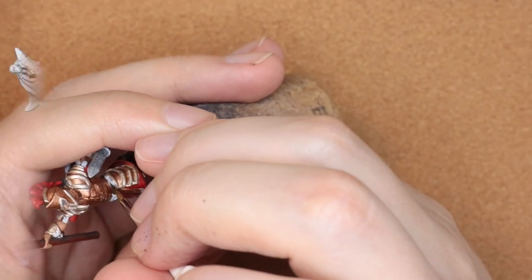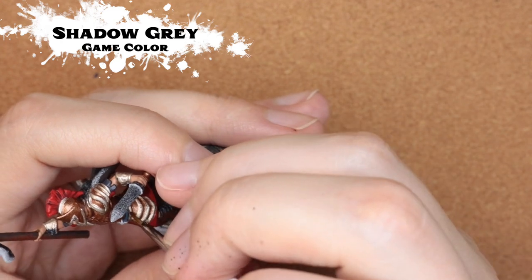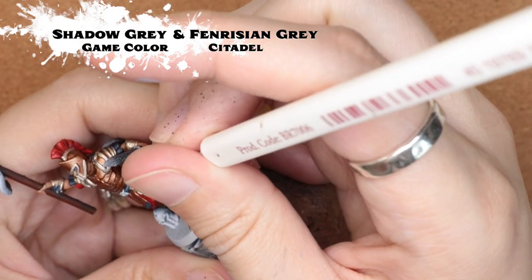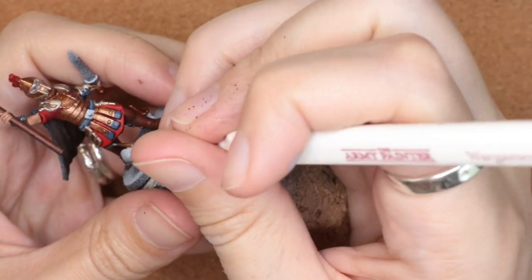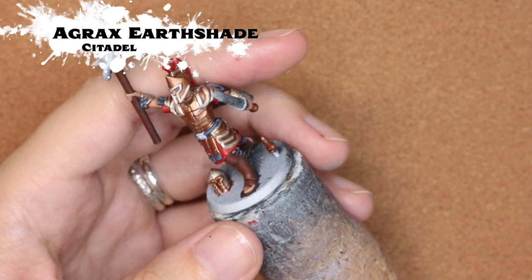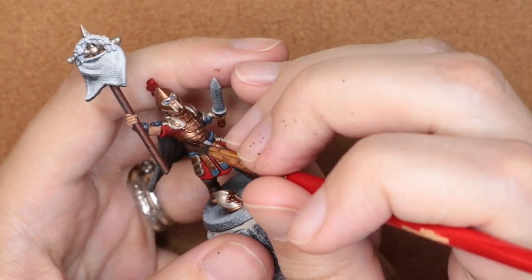I'm coming in with shadow gray and black for some of the leather bits, and then I'm just going to layer it up with some shadow gray. Then I'll come back in with a mixture of shadow gray and Fenrisian Gray just on the very edges — kind of an edge highlight on the belt and on the little bits down on the skirt as well. To add a little bit more depth to the armor, I'm coming in again with Agrath Earthshade. With this really warm tone I wanted to stick with that warmer color instead of Nuln Oil, which I thought would darken it up a little too much.